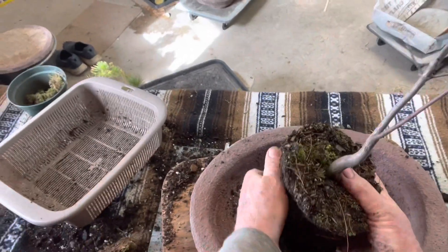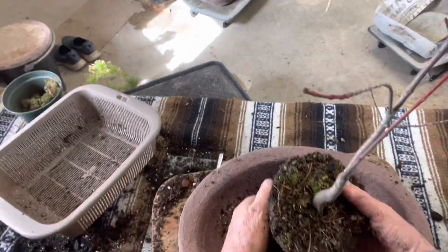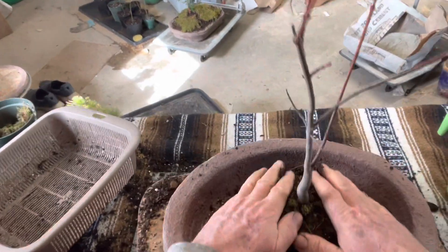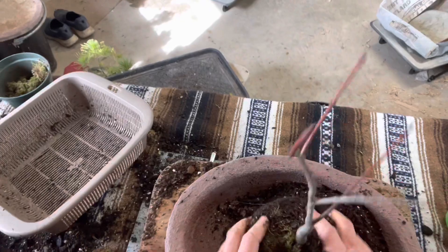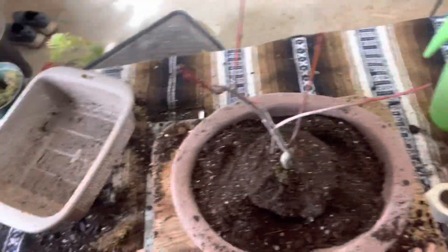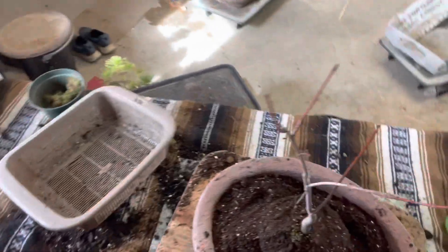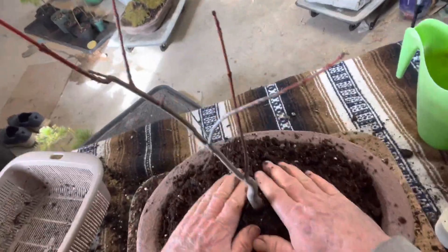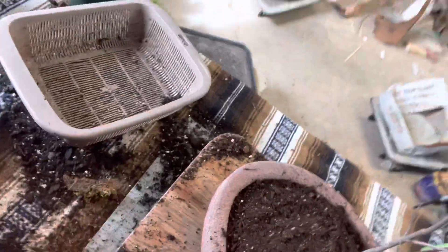It'll fit in this pot really nicely — just a little tall. I love the taper that develops in the trunk on these. Definitely worth collecting.